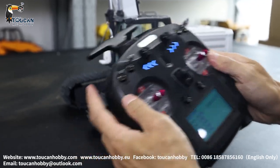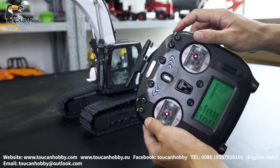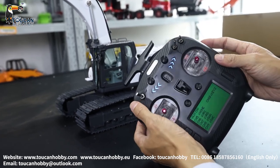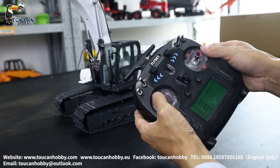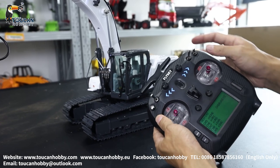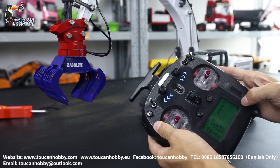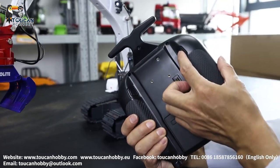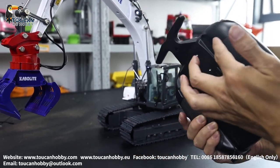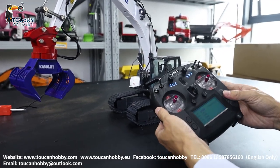Channel six, VRC, left track, forward and backward. Channel seven, VRD, right side track. Channel eight, SWA, that's the light — on and off. Channel nine, SWC, that's for operation of the grab. Channel ten, K2, that's for operation of the electrical hammer. So now don't press because it may cause damage to the servo inside. Okay, that's all the channels — those were the auxiliary channel settings.